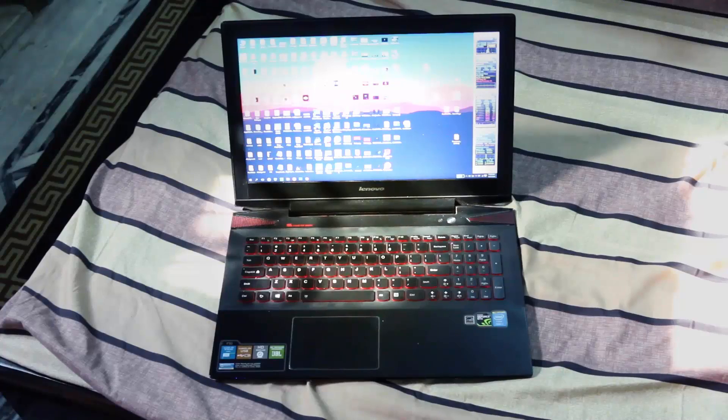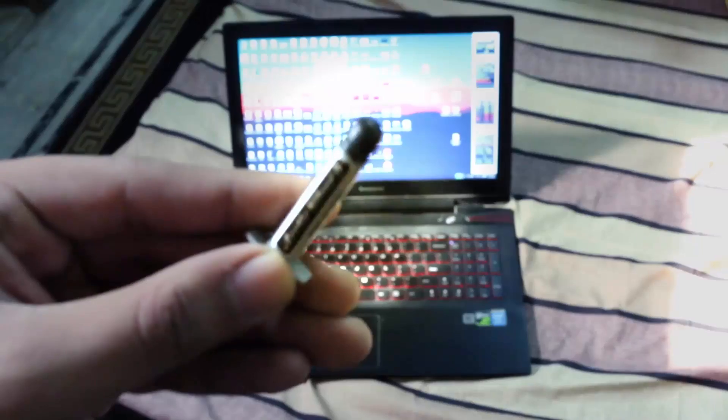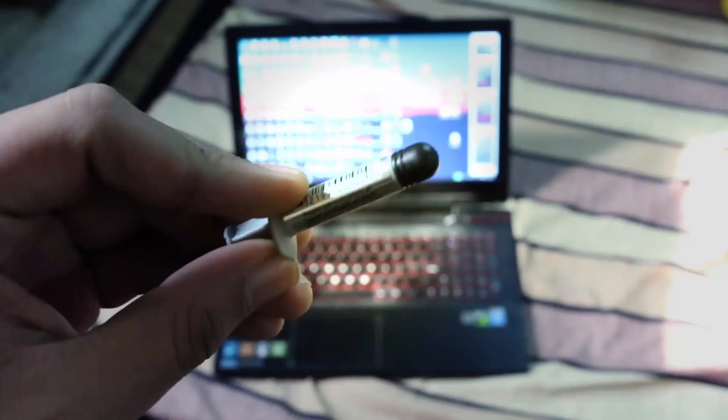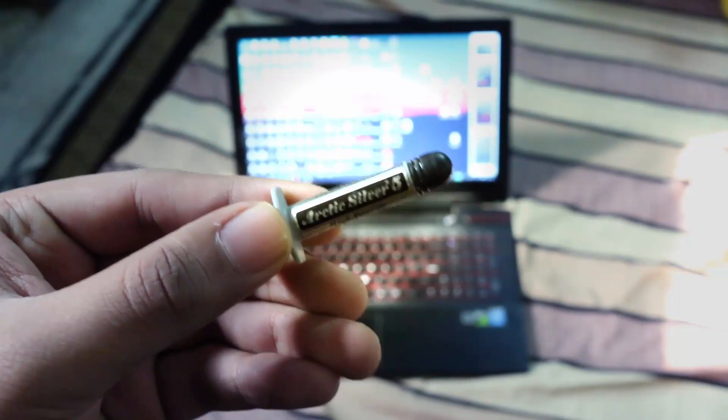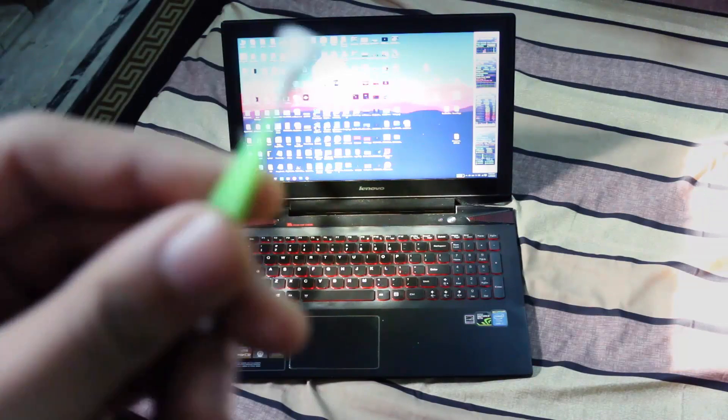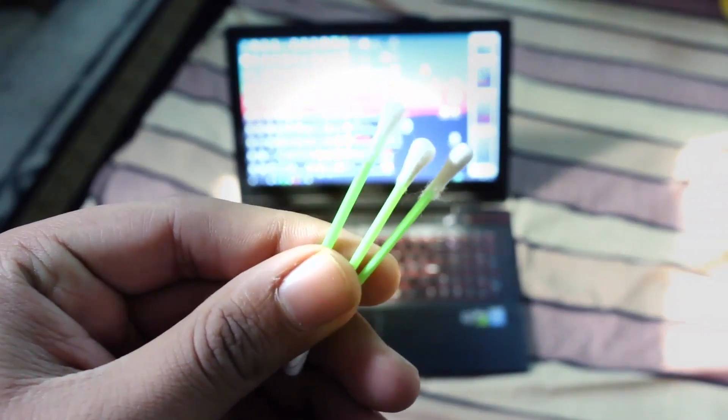Now let's disassemble the whole setup. Things required in this process: thermal paste — this is Arctic Silver 5, which is available easily in India and internationally; you can buy it from eBay or Amazon. The second thing is earbuds, which is just a simple cleaning tool to clean small ICs and components above the CPU and GPU.